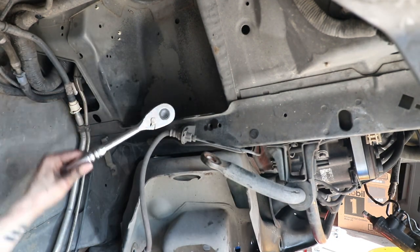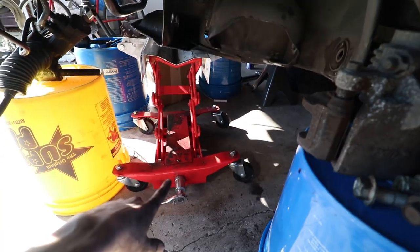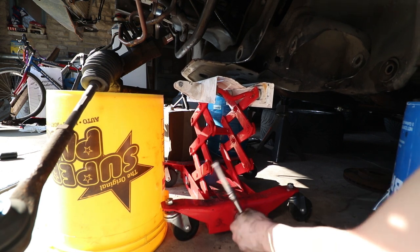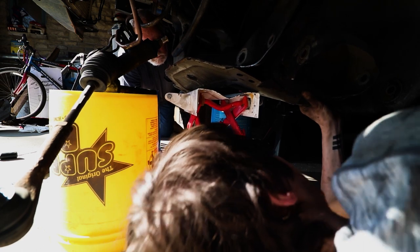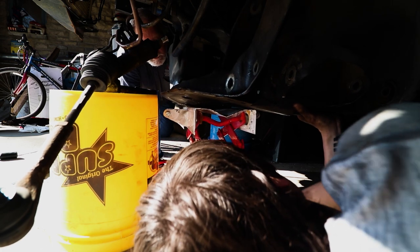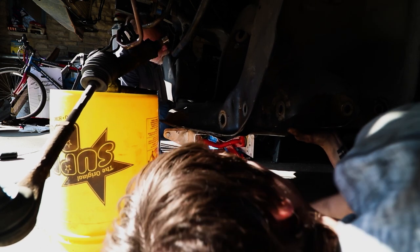I just removed the other side — you can see the K-member is completely loose now. All I've got to do is lower it down. Setting it down now — perfect. You can use the transmission jack right there, that's a lot better than a floor jack because you're right there. Look at that — we got her out!